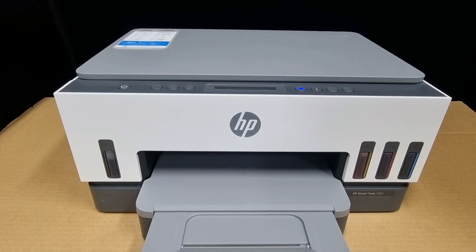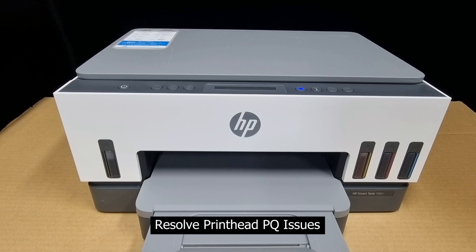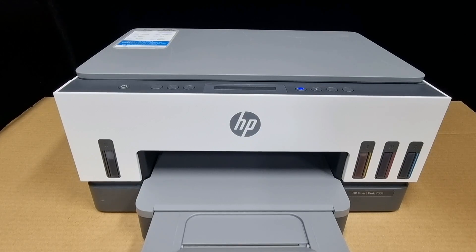In this tutorial, we are going to show you how to resolve print head PQ issues for your HP SmartTank 7000 or 7200 printer series.